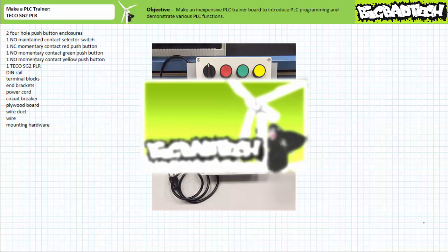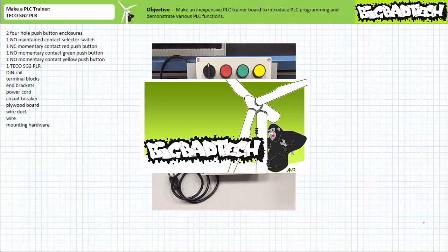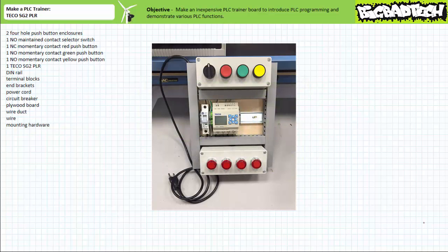To further reduce the expense of this trainer, I've made use of interface elements like switches and pilot lamps already found in the basic motor control kit. The basic motor control kit lecture available at the Big Bad Tech channel details the elements within this inexpensive kit. If one already has this kit, the only item necessary to complete the basic PLC trainer is a TECO SG2 10HRA PLR, which might cost $80 to $100, and a communications cable which may cost $30.